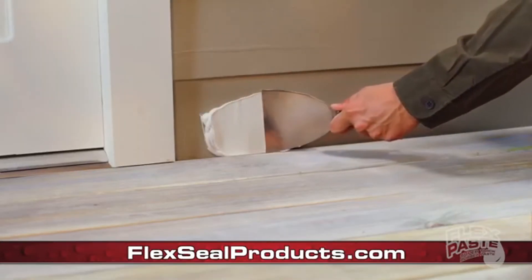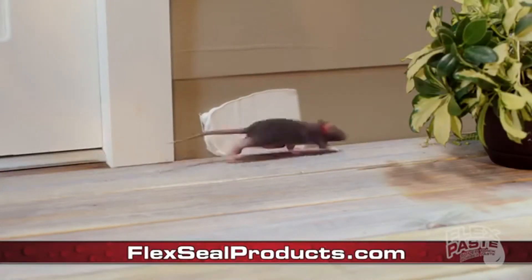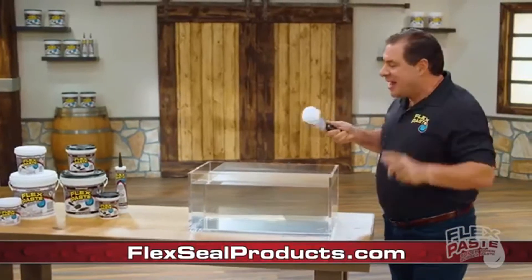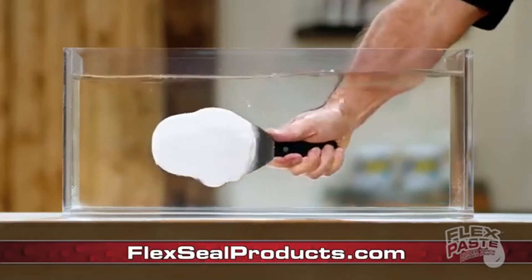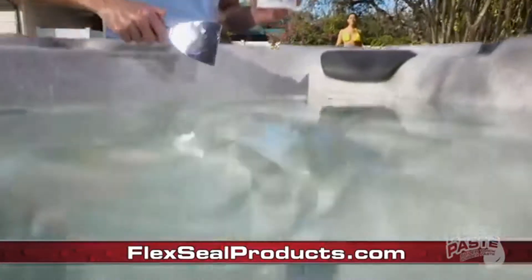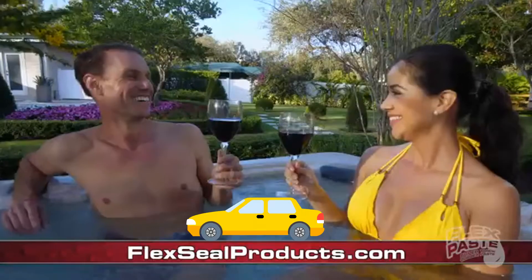And when insects or rodents are getting into your home, use FlexPaste to seal up large holes to keep those unwanted pests out. FlexPaste advanced formula won't dissolve or wash away. And it even works underwater — you can apply FlexPaste underwater, and it even dries underwater.